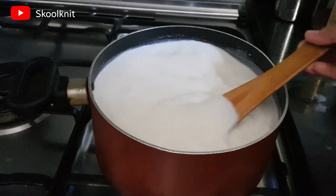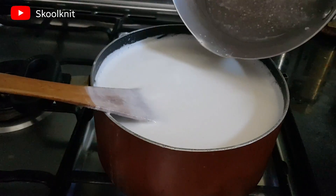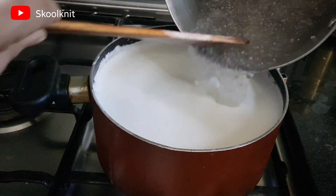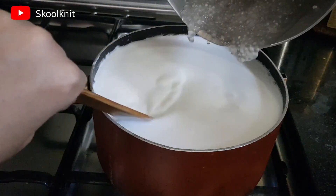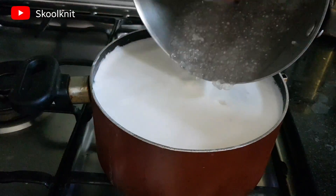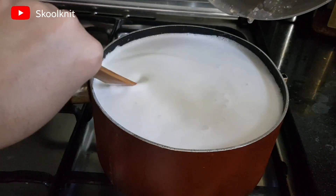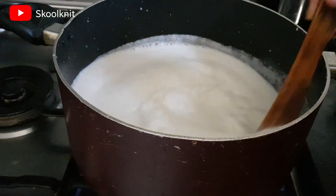Keep on stirring it. I've realized this pot is a little small for the quantity of kheer I'm making, so I've added the sago to the milk and I'll need to change to a bigger pot. I'll let the sago cook in the milk for some time.